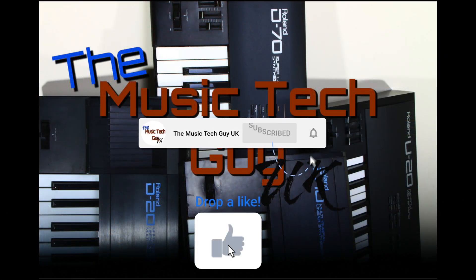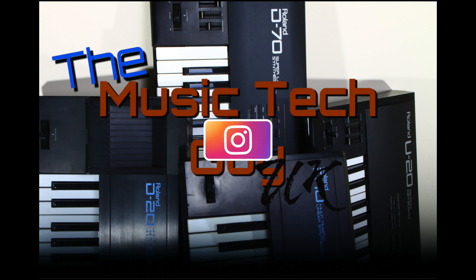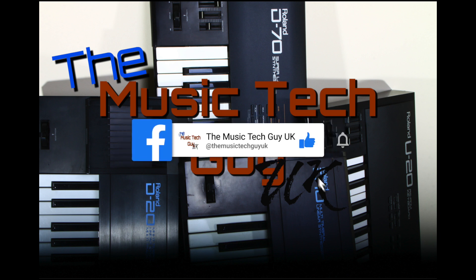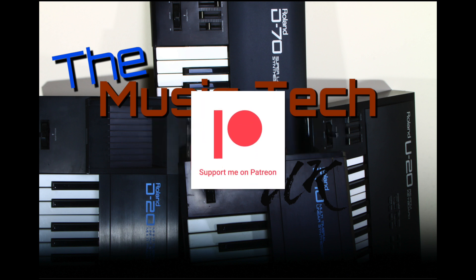Remember to like, comment, and subscribe to the channel. Go over to Instagram and follow me there, go over to Facebook and follow me there — that's where the normal notices are — and consider becoming a Patreon.